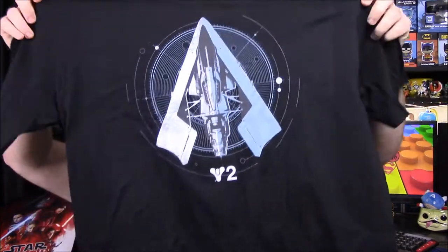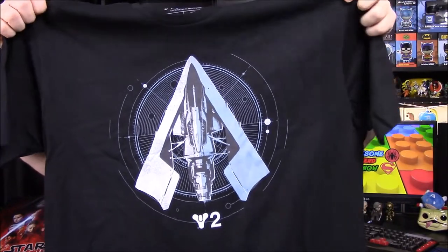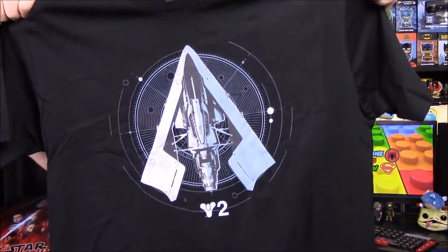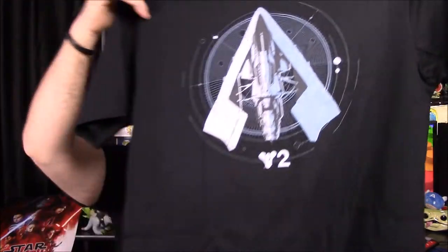First off we will start off with our shirt here. We'll love this one — it's Destiny 2. So we have a Destiny 2 shirt there. I assume that's a sparrow or something? No, it's one of the ships. I don't know anything about it, but there's a Destiny 2 ship on a shirt. Do you even know what it is or anything?